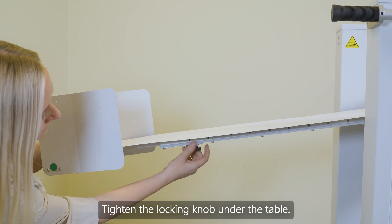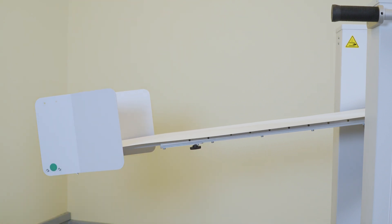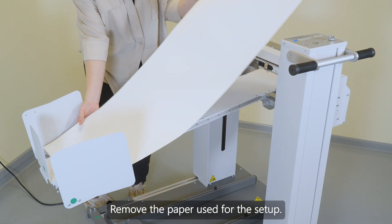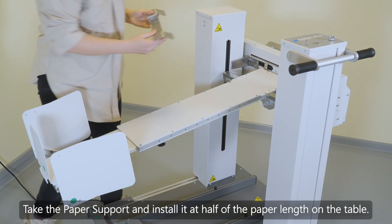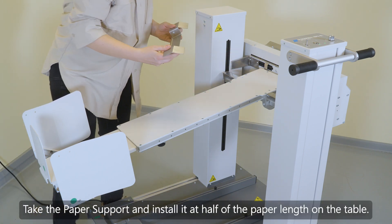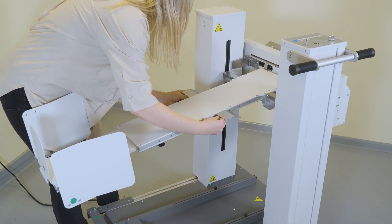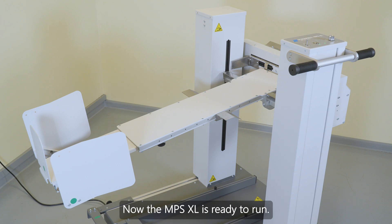Tighten the locking knob under the table. Remove the paper used for the setup. Take the paper support and install it at half of the paper length on the table. Now the MPS XL is ready to run.